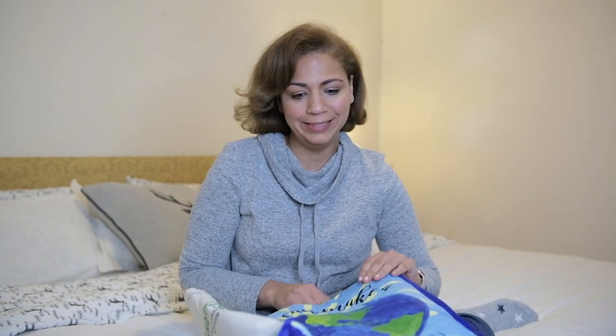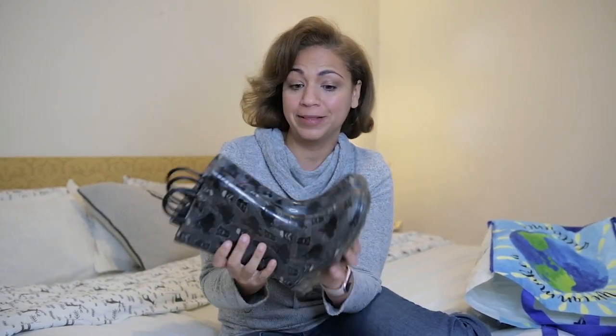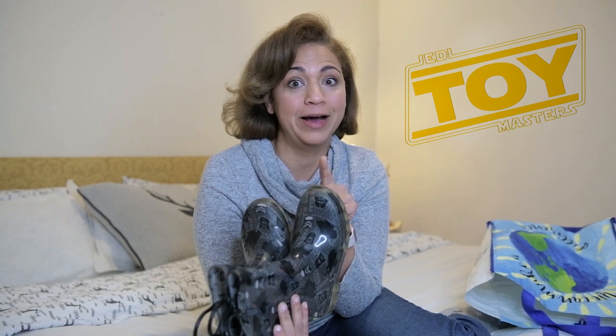Now are you ready for my pro tip? So what do you do with the remaining clothing that you couldn't use for the gift? I took it to my local consignment shop and I was able to get store credit and I scored big. I needed rain boots for my son and I was able to buy Star Wars rain boots. And if you know my family, you know we're big Star Wars fans — just check out Jedi Toy Masters and you'll find out why.